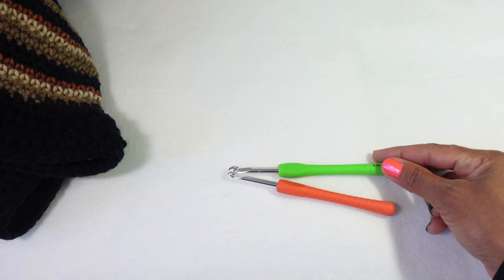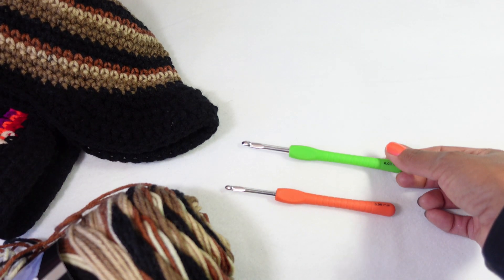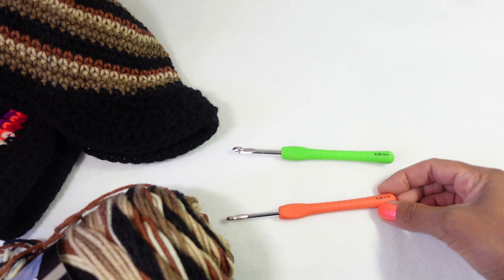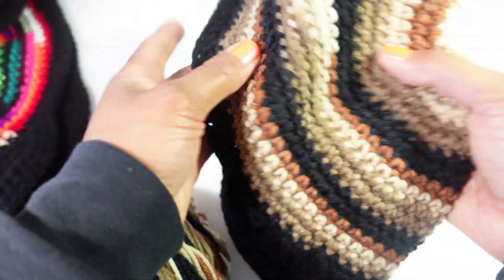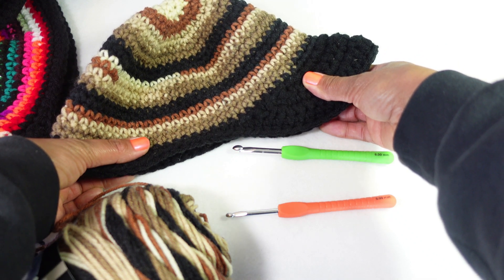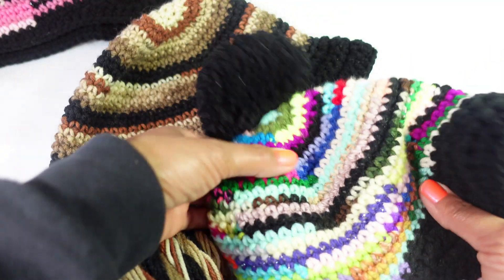For the body of the hat I used a six millimeter hook. You can use whatever size you want - if you're making something for a person with a smaller head you'll use a smaller hook, and if you're making a larger hat you'll use a larger hook. This hat is worked in a spiral, so you keep increasing - you'll see exactly how we increase in this step-by-step tutorial. You can keep increasing until you have the desired number of rounds for your crown, then start the body.